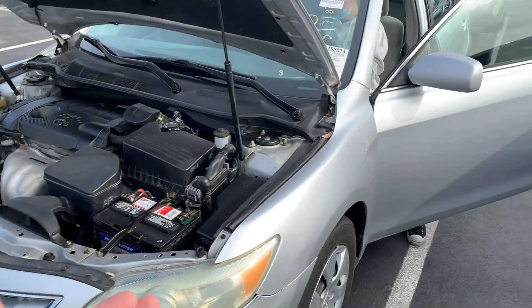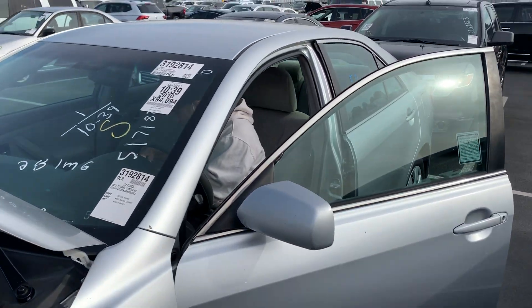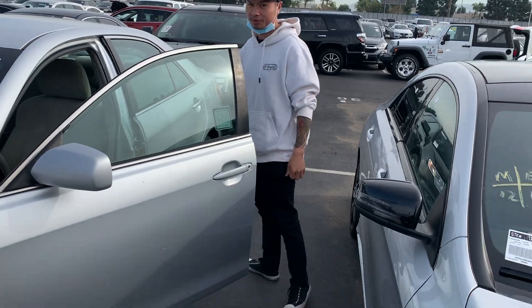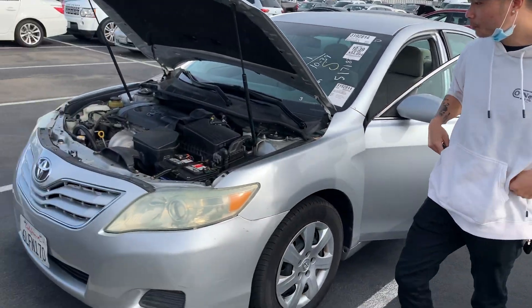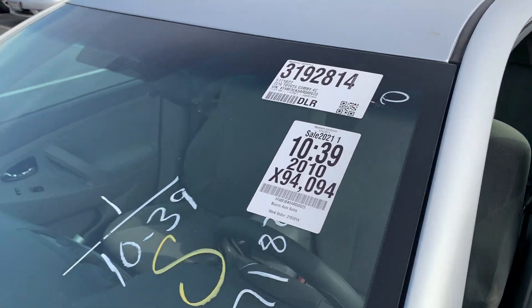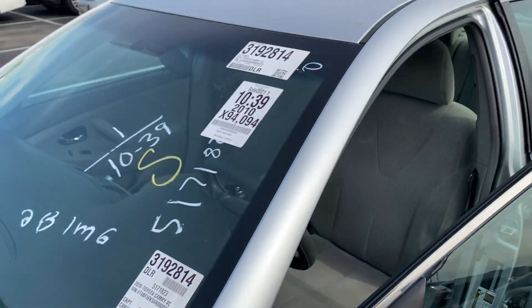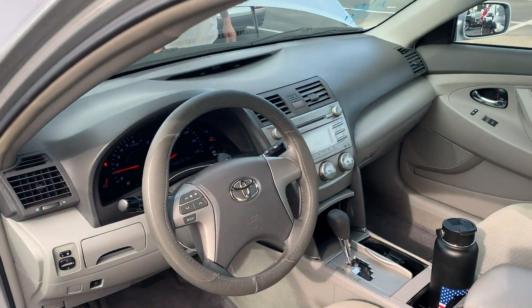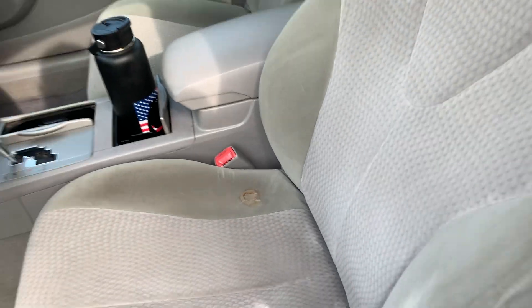Looks like it started up normal and fine. This guy didn't even check the oil before starting it — now he's going to check the oil with the engine already on. Here we have a 2010 Camry with 94,000 miles. Let me give you guys a little look at the interior. We got a little tear right here in the seat, but it's not that bad.